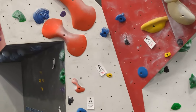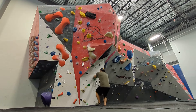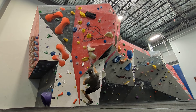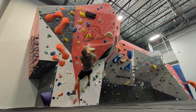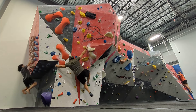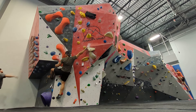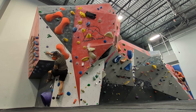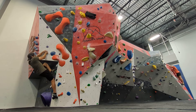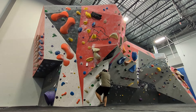Hey guys, I've warmed up so now I'm going to work on this green V4. It has weird holds and awkward positions and movements. I've done it a few times now but I still haven't been able to day flash it. And unfortunately, I won't be day flashing it today either.